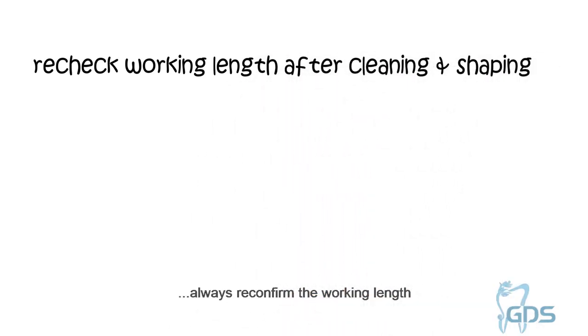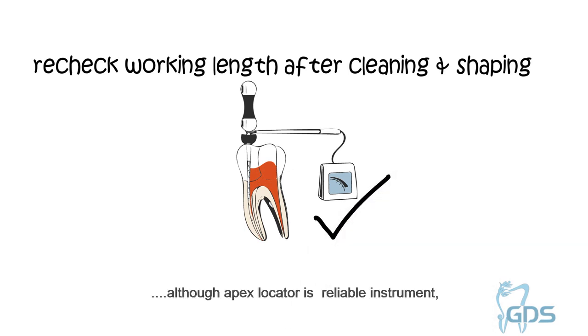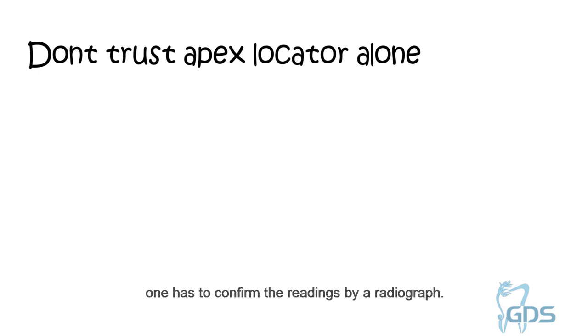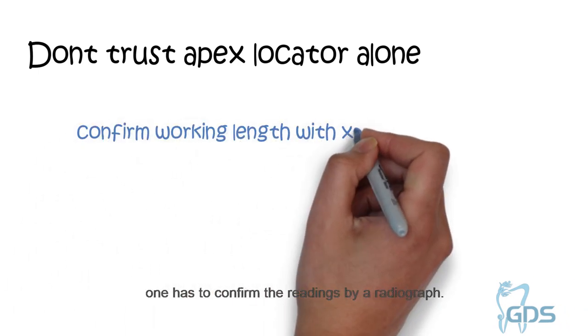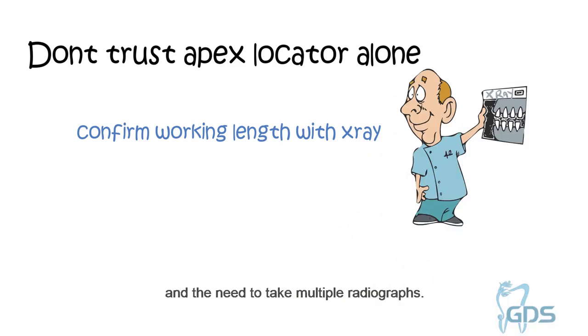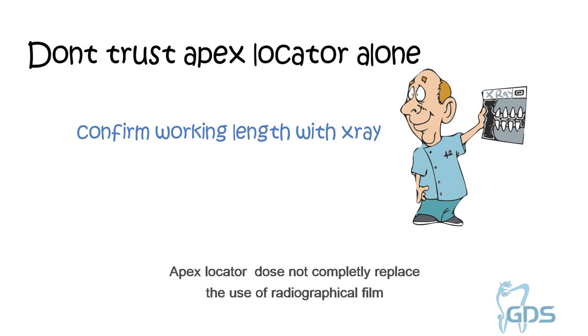Always reconfirm the working length after complete cleaning and shaping. Although the Apex Locator is a reliable instrument, it has some limitations due to anatomical variation. One has to confirm the reading by a radiograph. It definitely reduces the chance of over-instrumentation and the need to take multiple radiographs. Thus, it is highly recommended to use the Apex Locator in every root canal case before starting final cleaning and shaping. The Apex Locator is always used in conjunction with a radiograph and does not completely replace the usage of radiographic film.